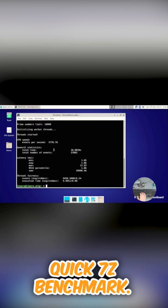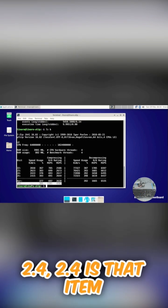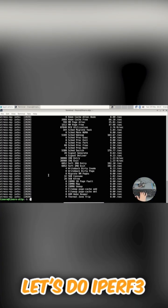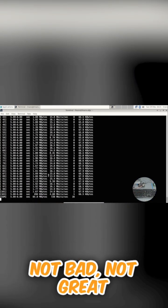Quick 7Z benchmark: 2.4. Very quickly, a stress NG as well. Let's do iPerf 3. Not bad, not great.